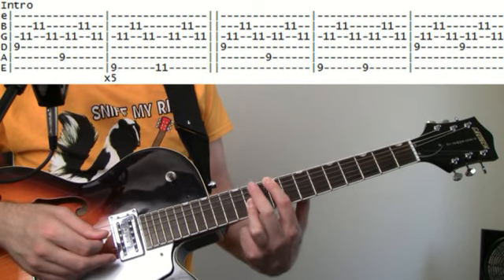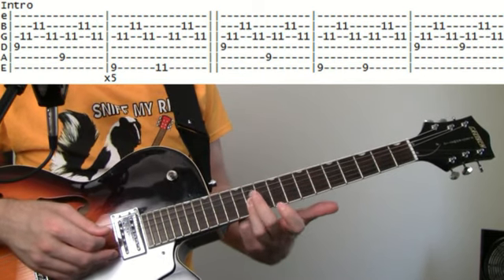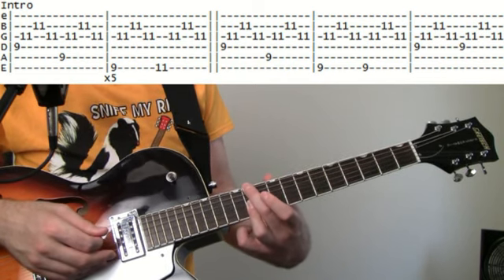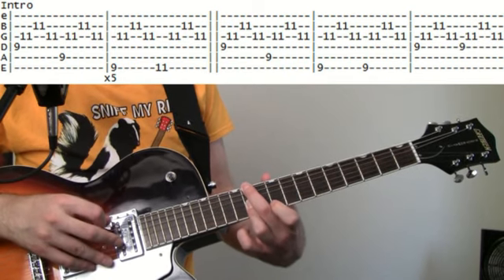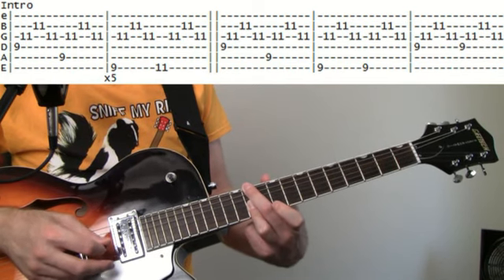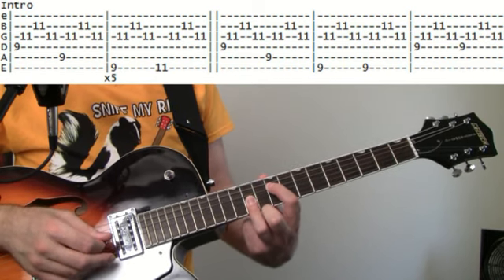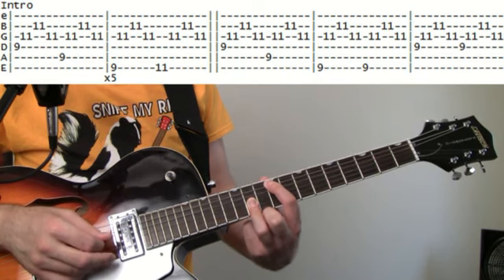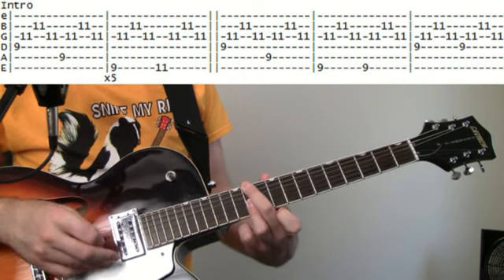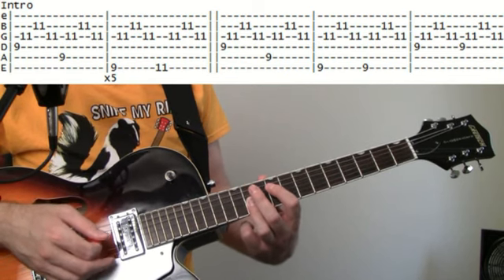In here you kind of have to shift a little bit. I like to just bring my middle finger up and over while keeping the ring finger on those 11s, and just bring the middle finger up over to the 11 on the E, then hit those high 11s again. Then it just starts all over. Keep working on that until you can get it up to speed.